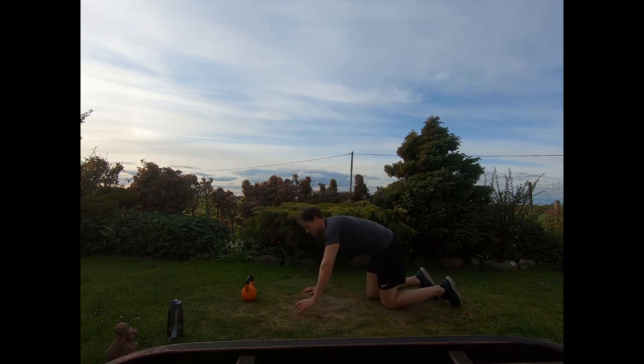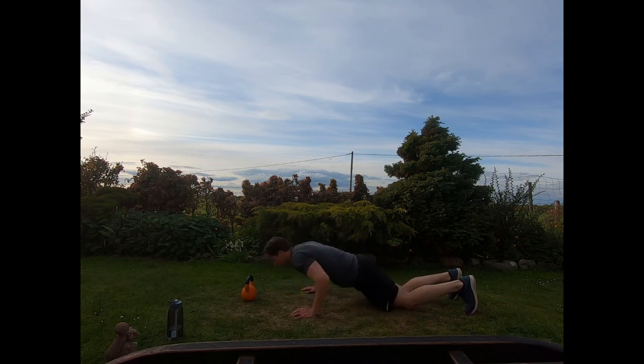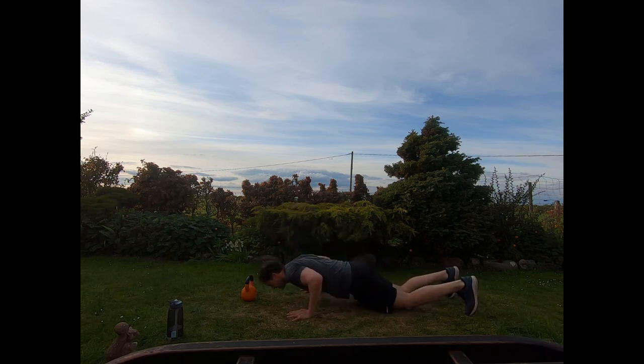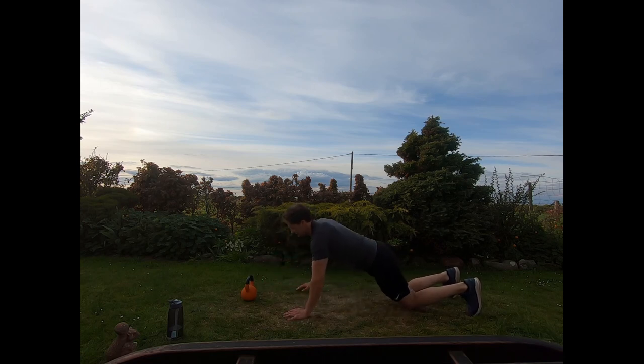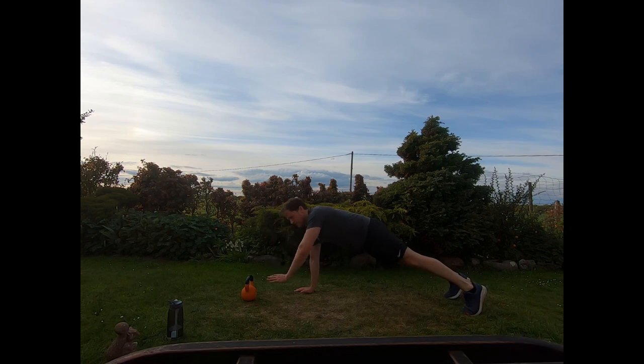Knees or toes, hips in line if from the knees. Drop into that press-up, press off, a little reach. Nice and smoothly — just lower what you can into the press-ups if you find them hard, just lower halfway down. If you want to make them harder, do them from the toes — drop down low to the ground, press off, reach with one hand. And relax.